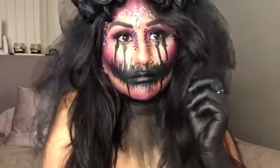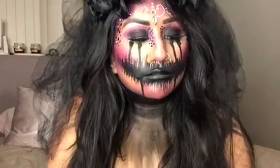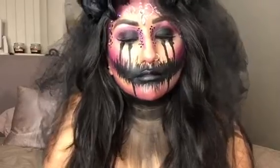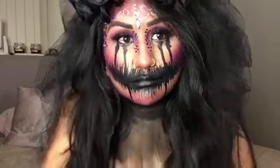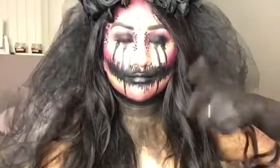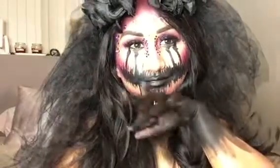That is the completed look, you guys. I really hope you enjoyed this Llorona-inspired makeup look. Please drop a comment down below and let me know what kind of looks you guys want to see. Don't forget to subscribe so you don't miss out on any videos. Peace and love to you always, and I will see you in the next video. See you later, alligator. Bye!